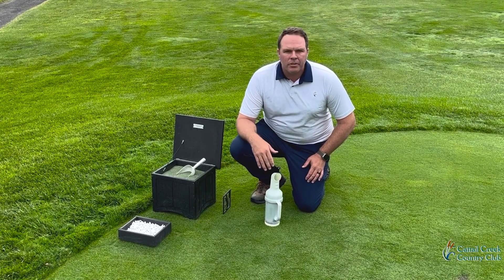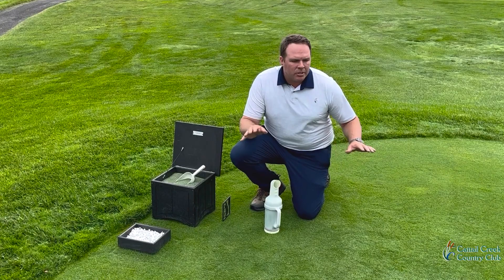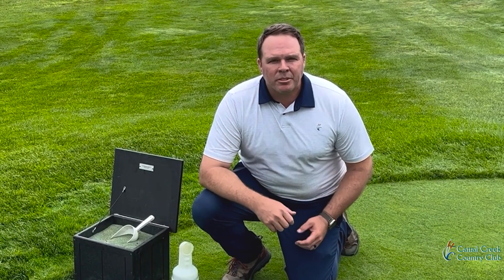Whenever you do fill your divots on the par 3s, please use these boxes and keep that contained to the tee surface. I'm going to hand it over to Chris now — he's going to talk about the short tees and best practices when hitting a shot.